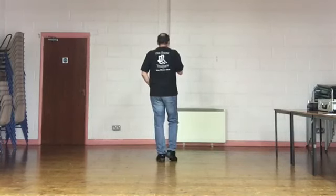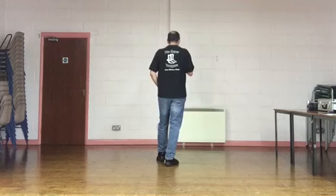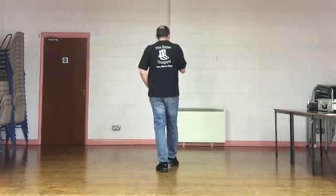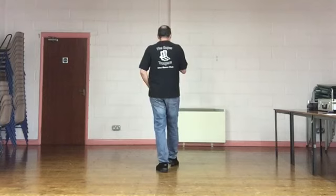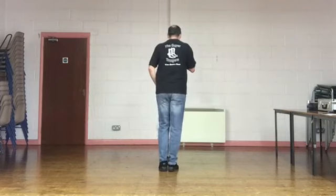Weight's on your left. We're going to do two toe struts travelling backwards. Touch the right toe back, strut the weight down onto the heel. Touch the left toe back, strut the weight down onto the heel. We're going to do a slow coaster step — back, together, forward.